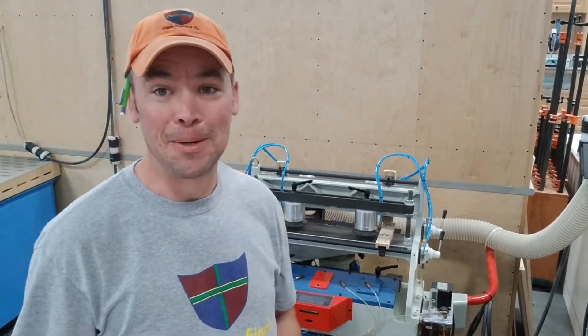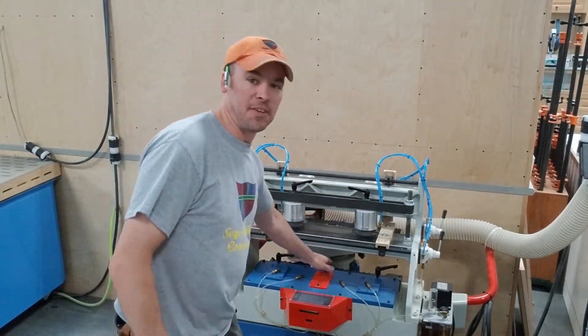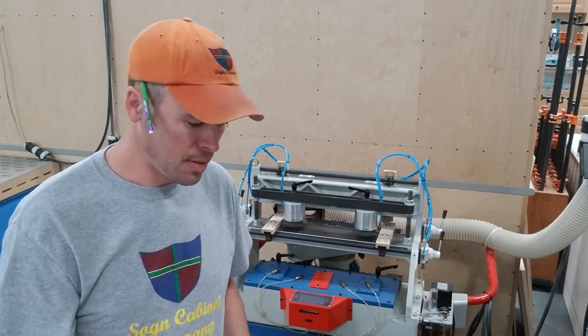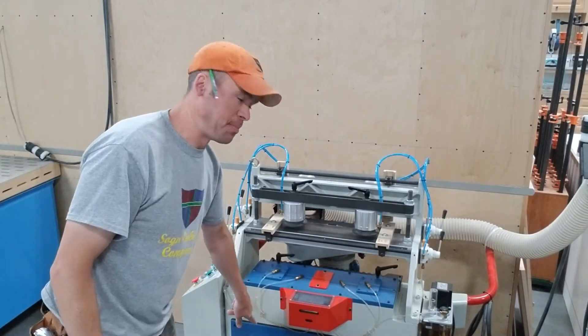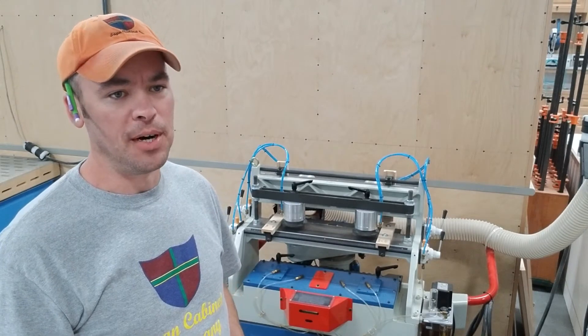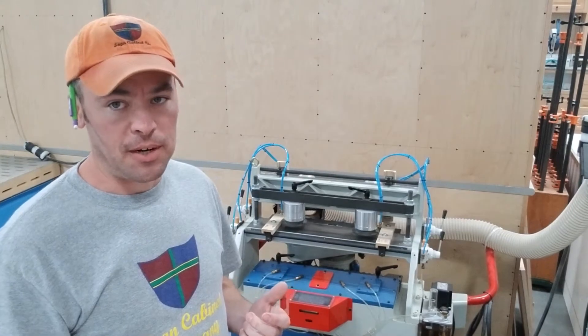The next thing I want to talk about is the adjustments. You have an adjustment for speed — how quickly the fingers pick up and cycle the tool from right to left. That is underneath the front panel, which you can barely see; there are six bolts holding it on. It's an absolute nightmare to get that motor loosened up and moved around. But the slowest speed is what works the best for us.